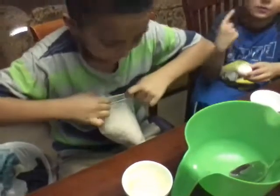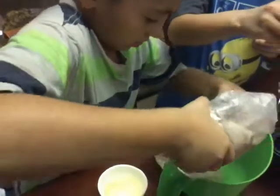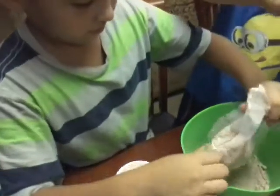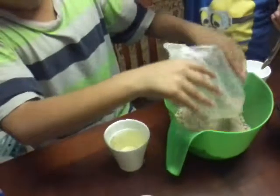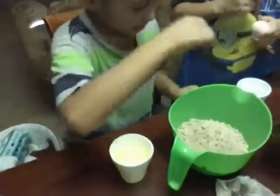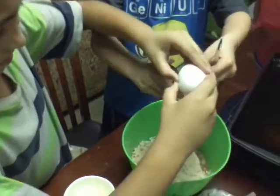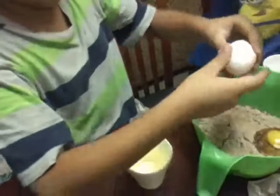So guys, pour the whole thing in. I smell chocolate! Now we're gonna put the eggs. Oh my god, I'm just gonna let it drip - be free, be free egg. Okay, that's better. I'm gonna go throw the eggshell away, I'm dripping.